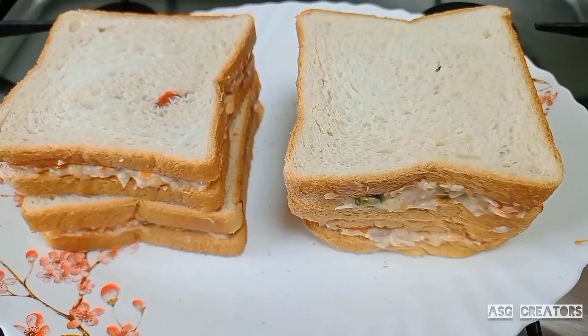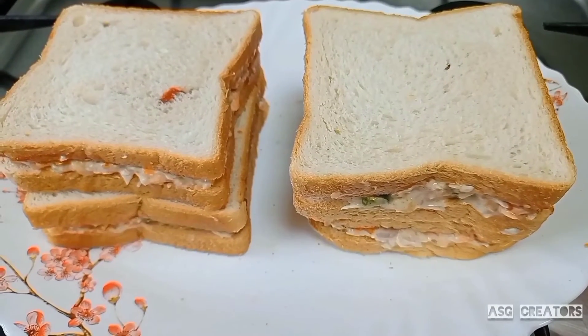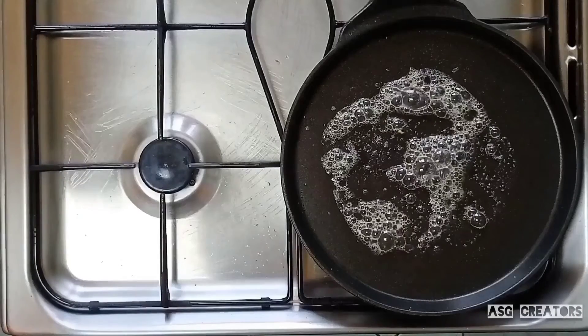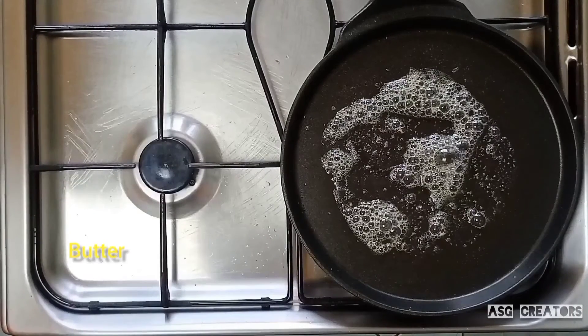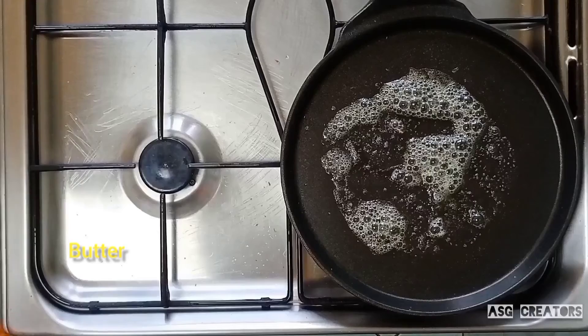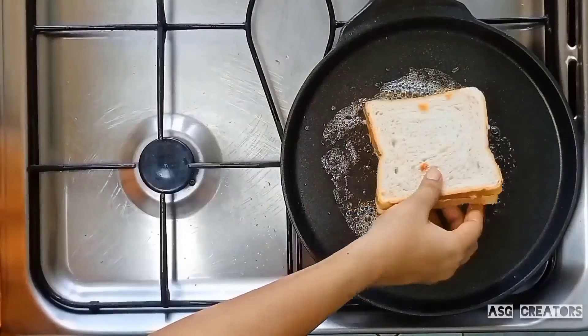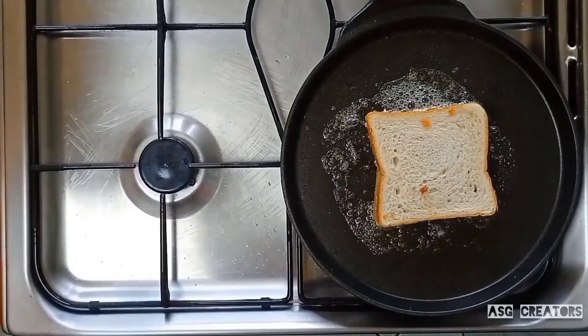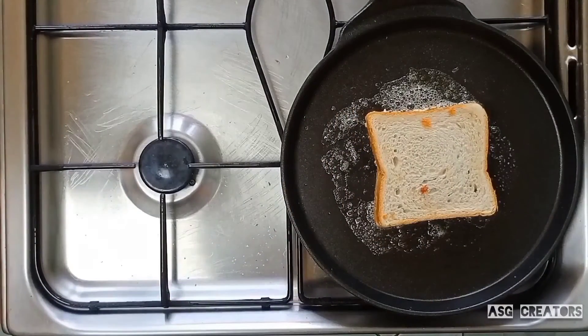We are going to add some butter. I will add a pan and add a little butter to it. Now we have to add a toast to it on a low flame until it turns a golden brown color.